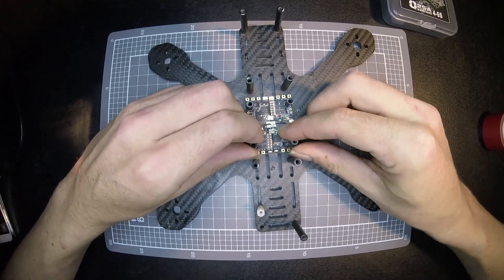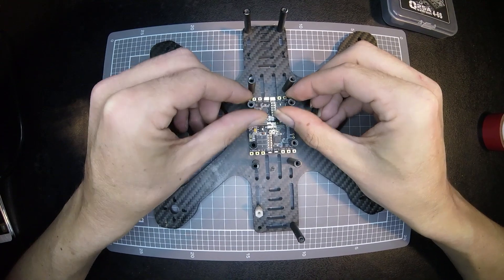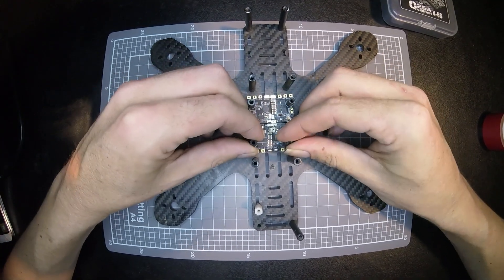Alrighty, so once you've tightened all your screws up, you should have a fairly even looking board.